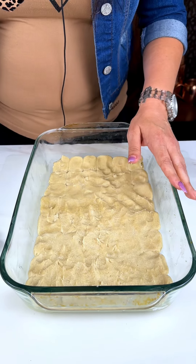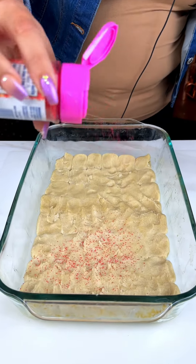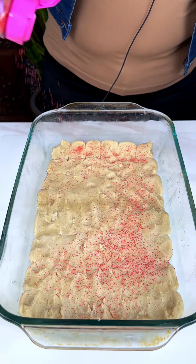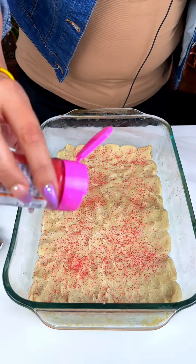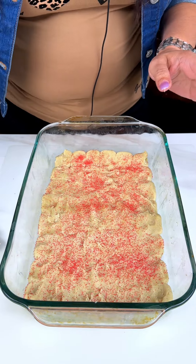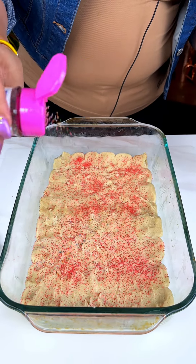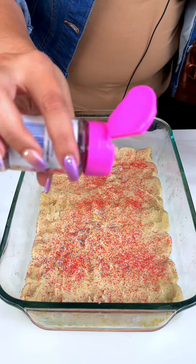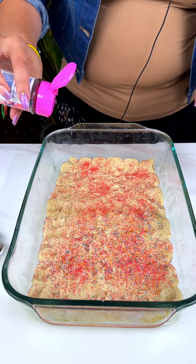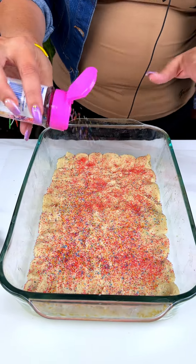Two packages of the sugar balls. Now we are just going to go ahead and sprinkle. Pick any color you want — make it seasonal. You can make them Easter-y, Christmas-y, 4th of July-y, Valentine's Day. This is just pink. So we are going to put our sprinkles in there — get them all in there because you will see pretty colors as this cooks.